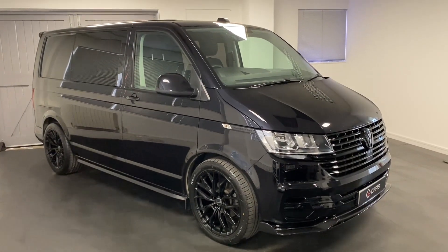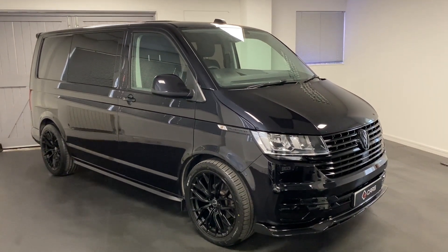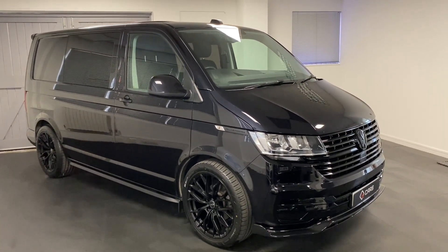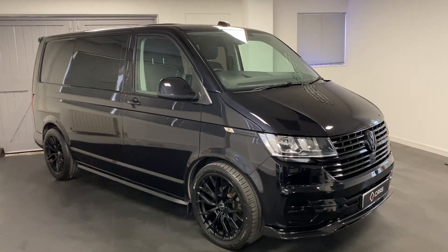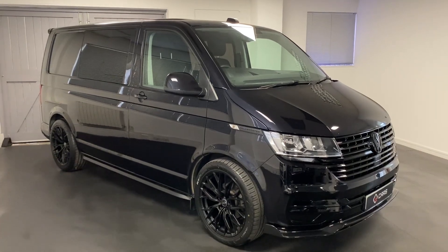Thank you for taking the time to watch this video showing around this combi. Please do get in touch so we can discuss this van in more detail, to tell you what more we could possibly do to modify it to your exact specifications, or to create a bespoke build for you. Thanks for watching.